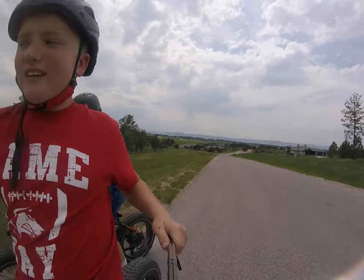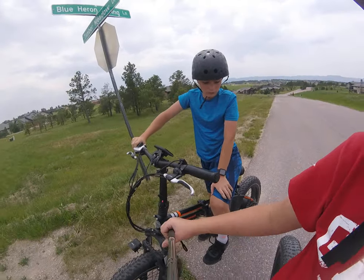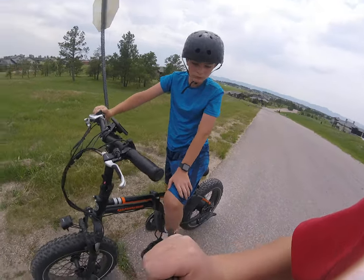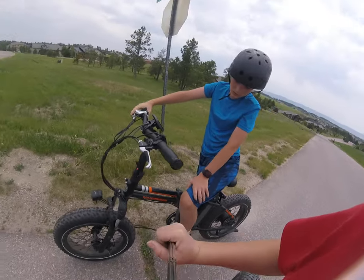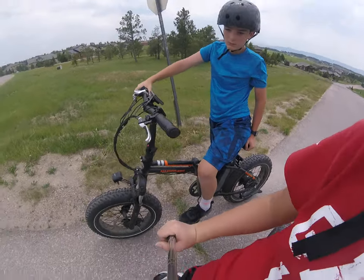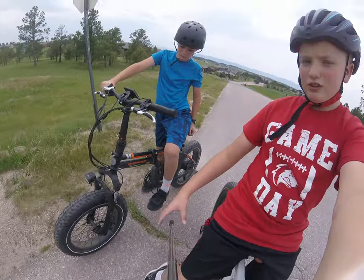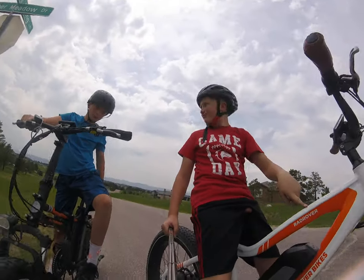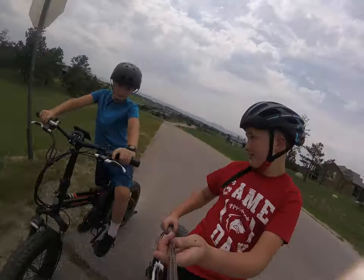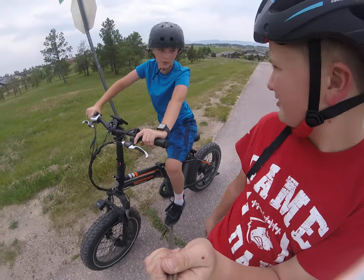Logan, how's that Rad Mini? Pretty good for the size. How would you rate this bike on a scale of one to ten? Probably a seven. And why a seven instead of a ten? Just because it doesn't have big enough tires, and the shocks — they are a little bit short. So what would you rather have, the Rad Rover or the Rad Mini? Rad Rover. It's just got bigger tires, better suspension, and somewhat bigger battery.